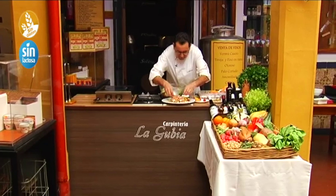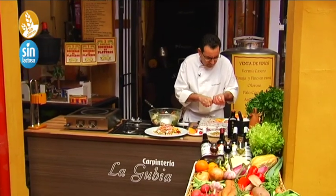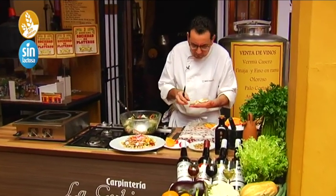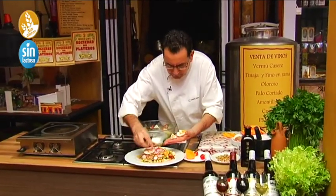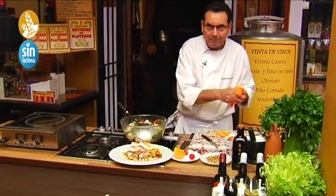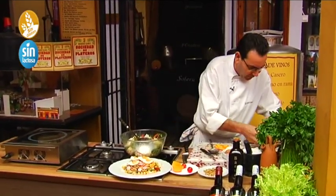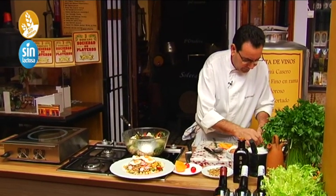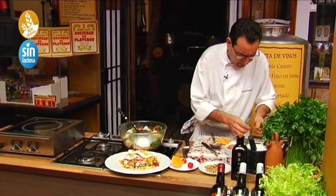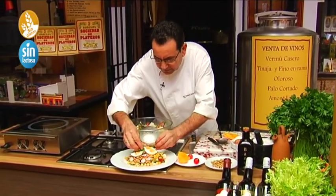Now we are going to add a little hard-boiled egg — cooked just right, not too dark. And a little cilantro here next to the egg — just a little cilantro, without overdoing it.